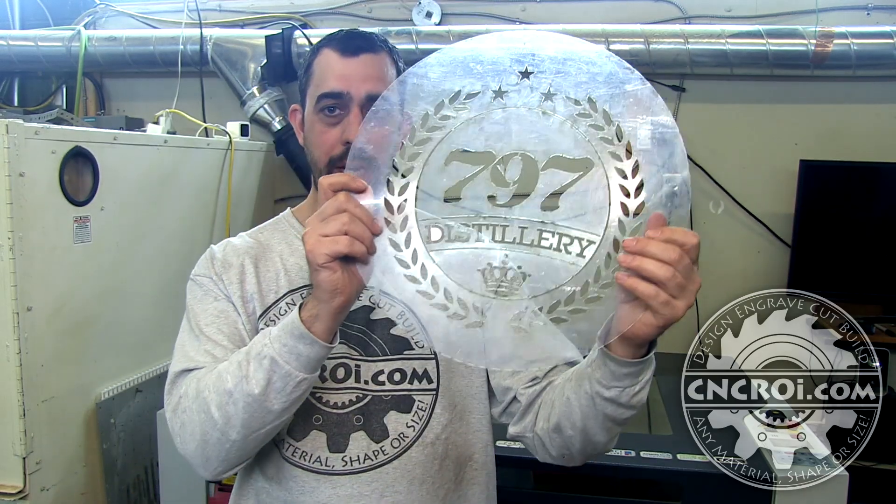So if you're looking for custom stencils out of polycarbonate, mylar, aluminum, stainless steel, titanium, any material — even wood or plywood — whatever works, we make them custom spec. Contact me at cncrr.com. We can make them for you and ship them right to your door.